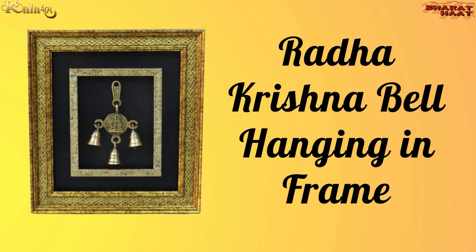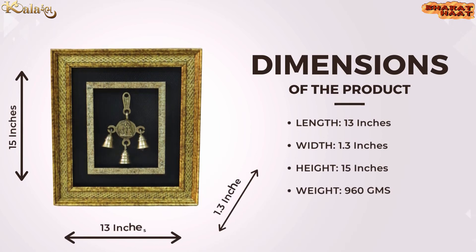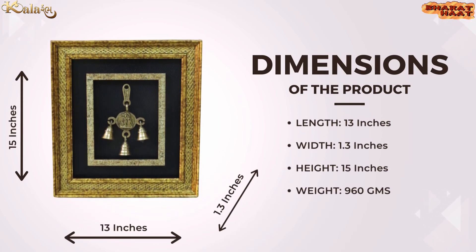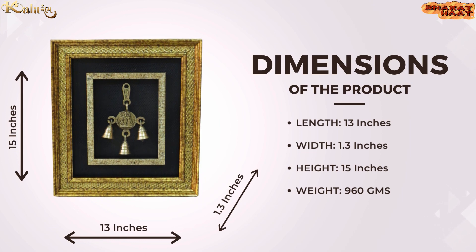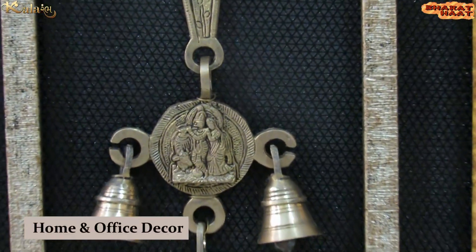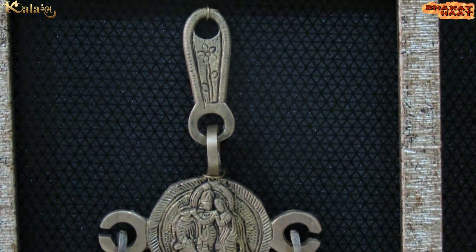Kalaram brings you a Radha Krishna bell hanging in frame. The size of the product is 13 by 1.3 by 15 inches, and the weight of the product is 960 grams. It is ideal for home and office decor or gifting purposes.